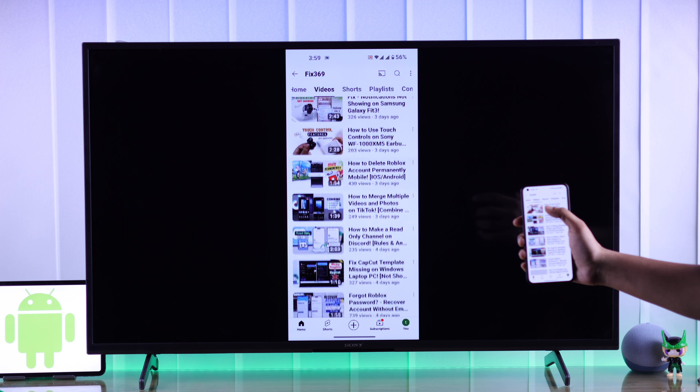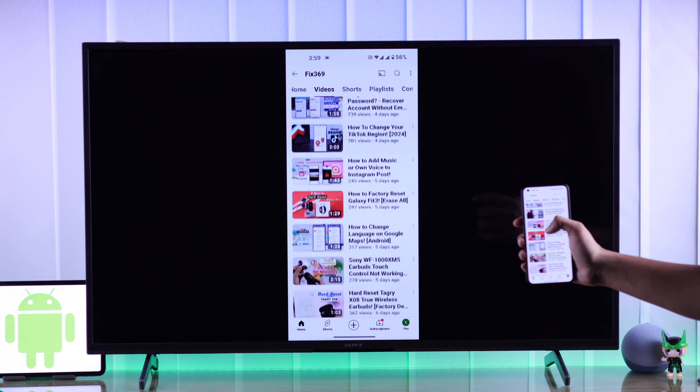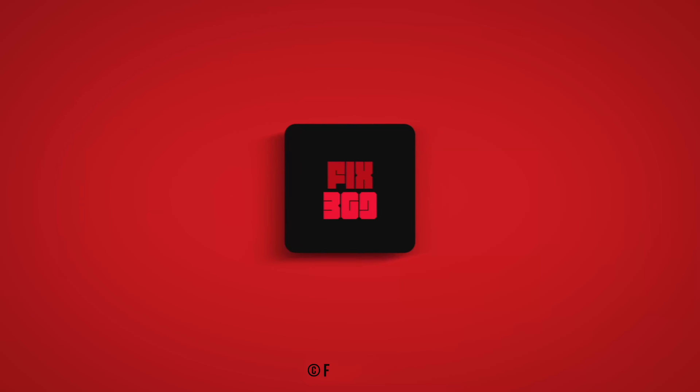That's how you can screencast your Android device to your Sony Bravia Smart TV. Make sure to give us a thumbs up, subscribe, and I'll see you in the next one.